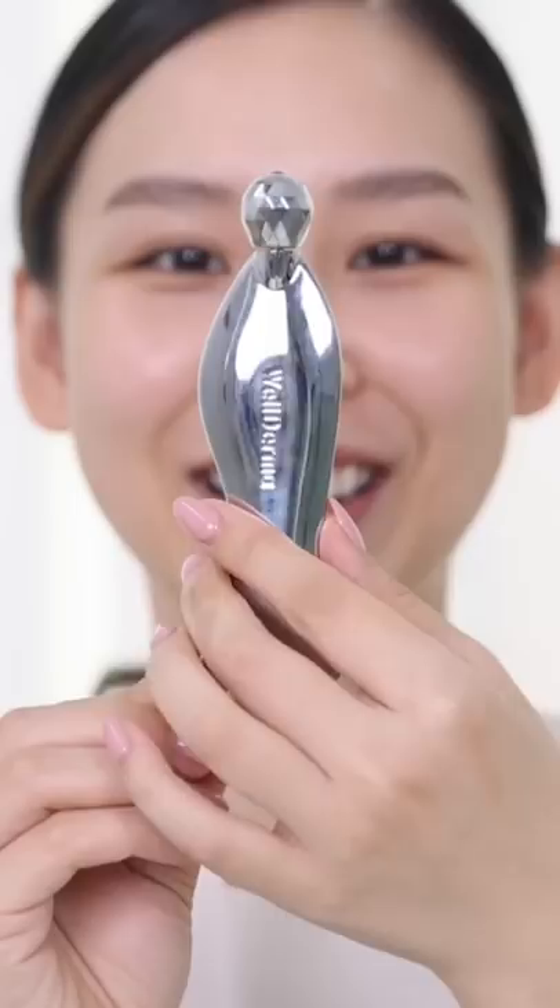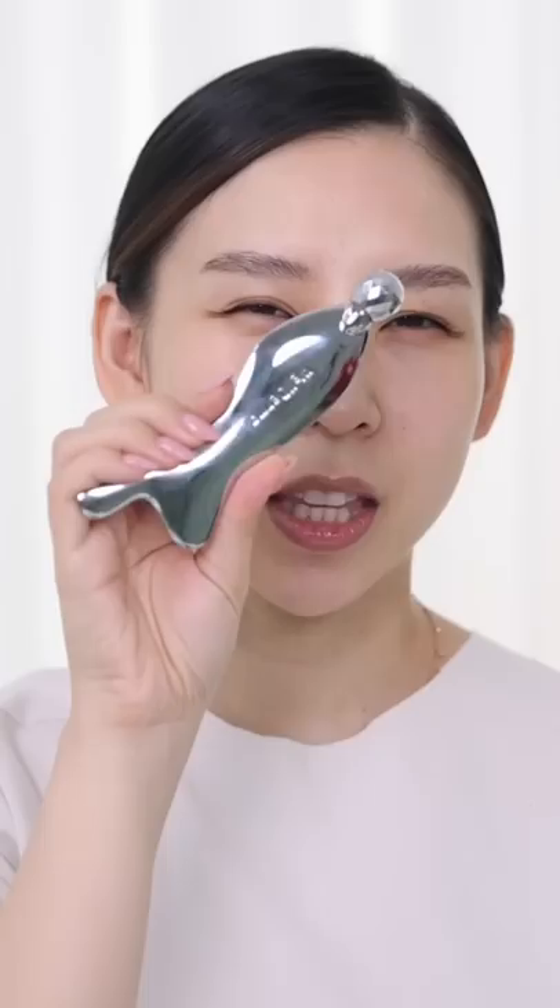It looks like a weapon for my face. Oh my god, my face. This brings out my true beauty. This is like an elevated gua sha turned serial killer.